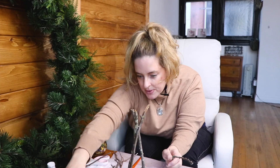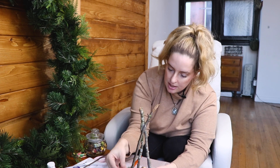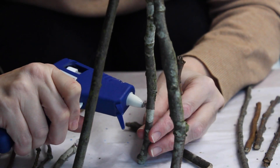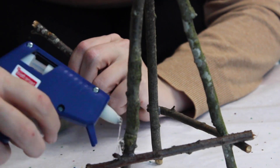Give it a minute to dry, then create a little bottom base frame all the way around. I think it looks cute having the sticks on the outside. You're going to position where you want the little shelf to go, pop a little bit of glue on each of the bottom sticks, and hold it until the glue dries. Keep going all the way around — nothing needs to be perfect. The natural look of different sticks and twigs is actually part of the charm.